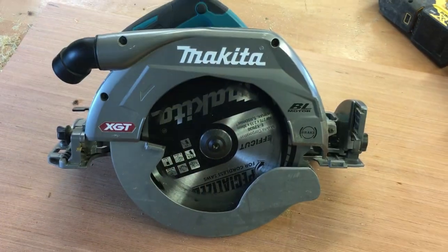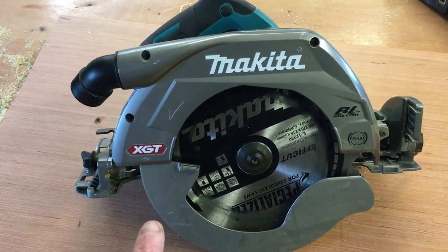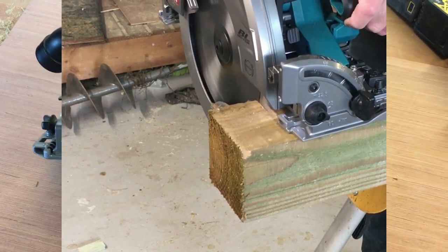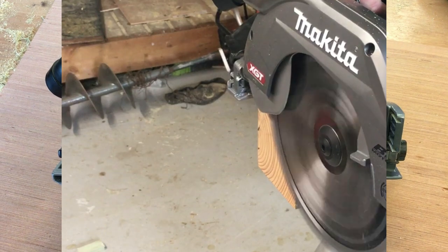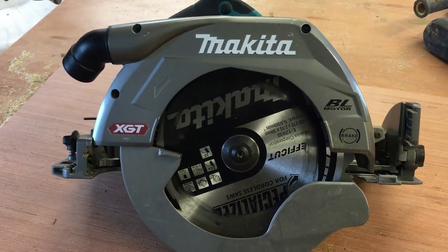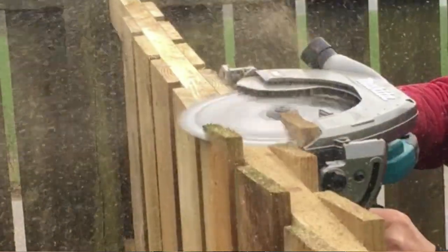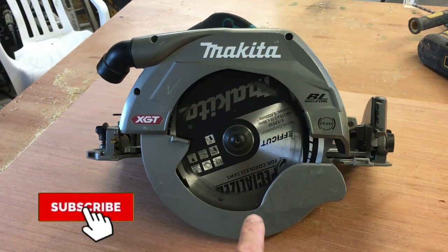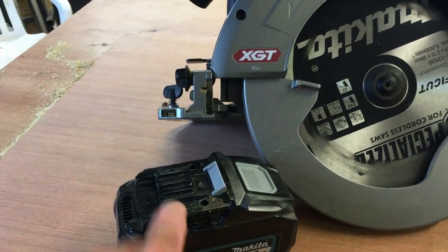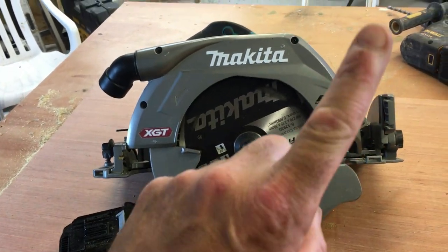The next circular saw is more specialized — this is a 40 volt max Makita circular saw. The key difference is that it cuts through 100mm fence posts in one pass. The main reason I got it was to trim hit-and-miss fences: you lay the saw on top of the fence and cut right through one board, the rail, and another board in one go, trimming the whole fence at once. I've done a separate video on this saw if you're interested.